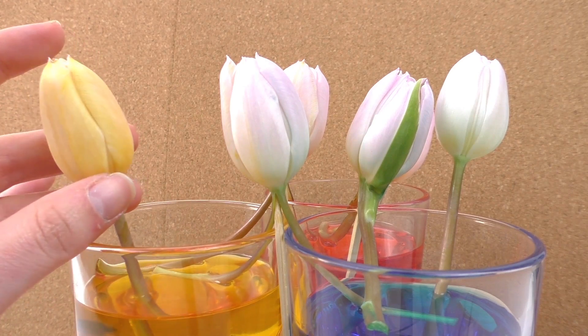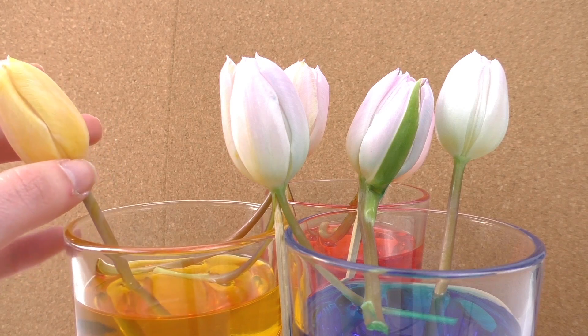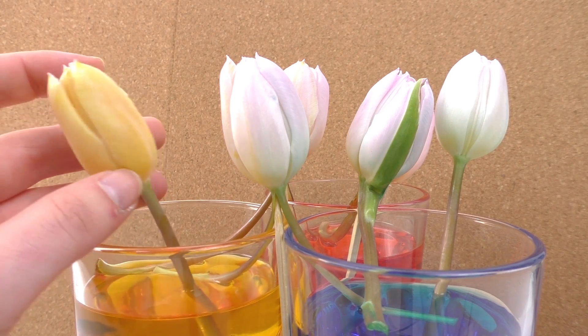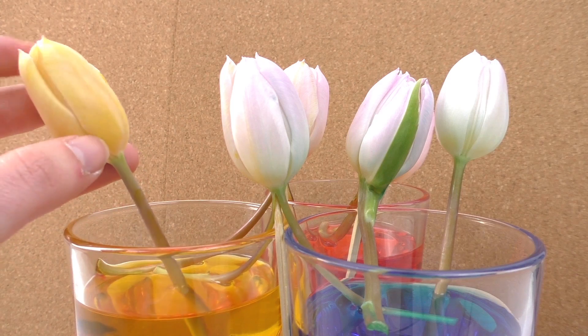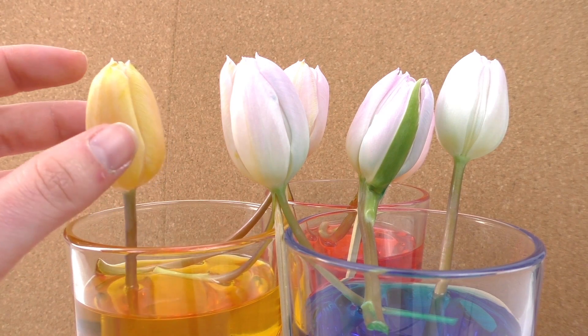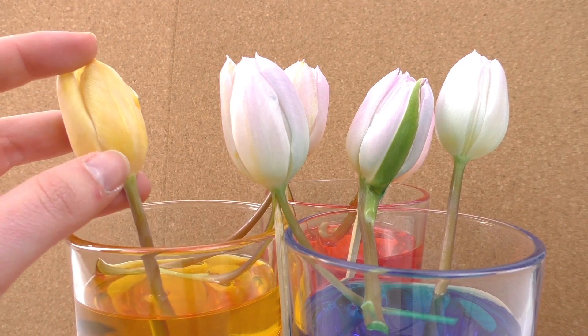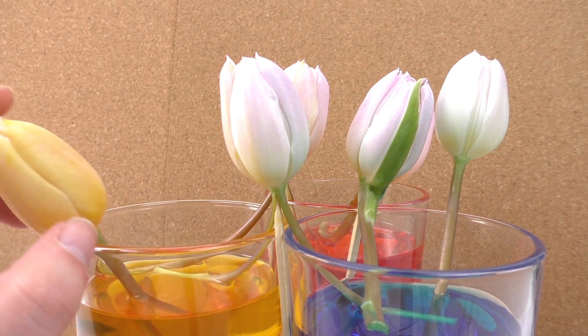Six hours flew by! As you can see, this yellow one is already starting to color, which looks really really cool. The color went all the way up — it's not just on the bottom of the flower, literally the whole flower has colored. That one works, and it's a very cool result!